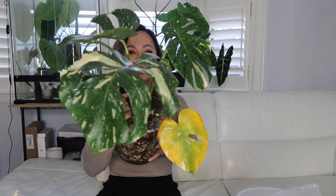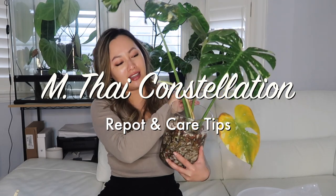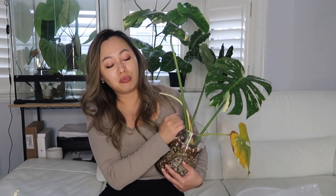Hey guys, welcome back. In today's video, it's going to be all about this Monstera Thai Constellation. As you can see, it's starting to yellow off, and quite honestly, that's just a juvenile leaf — I'm not too concerned about it. I'm actually going to be transitioning it from semi-hydro to soil simply because it's fairly root-bound and I figured it's time to give it a bigger pot. So if you're interested in how I'm going to make this transition, or if you're just interested in what kind of soil I used, keep watching and let's get right into it.